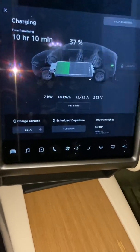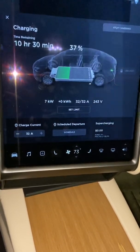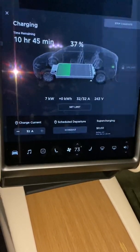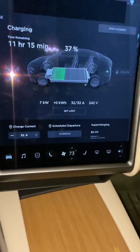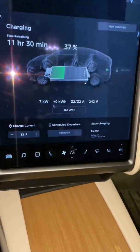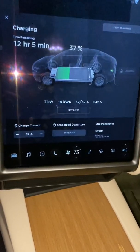The NEMA 14-50 is two-phase, three wire or four wire — it has one neutral, two hot, and one ground. It's essentially a dryer plug here in the United States.